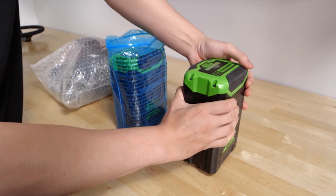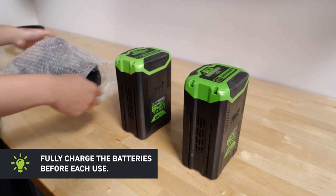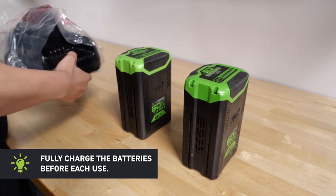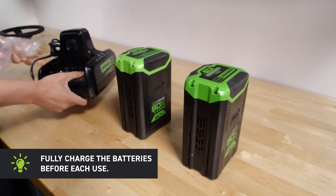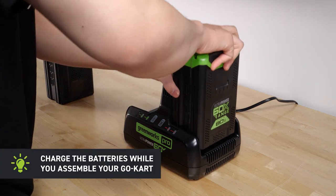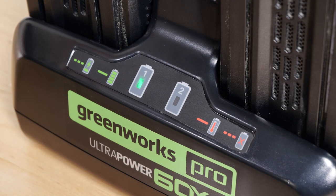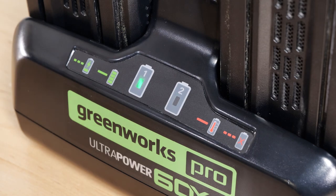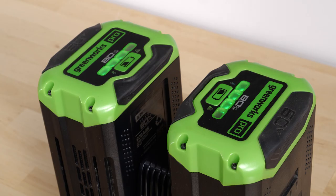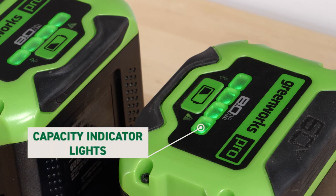Your Go-Kart is powered by two 60-volt batteries. Please note, Greenworks batteries are not shipped fully charged. We recommend fully charging both batteries prior to use to ensure that the maximum runtime can be achieved. Charge the batteries by aligning their grooves with the charger and sliding them into place. The cooling fan will turn on and the charging lights will flash green to indicate they are charging. The charging lights will turn solid green when the batteries are fully charged. The batteries also come with capacity indicator lights.